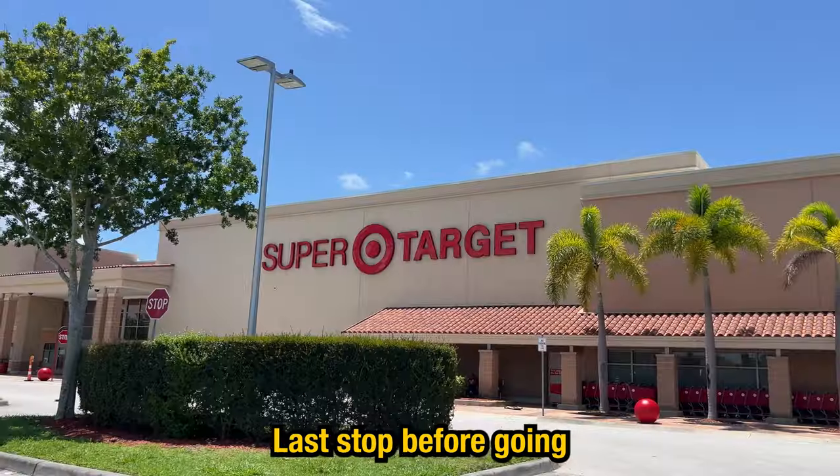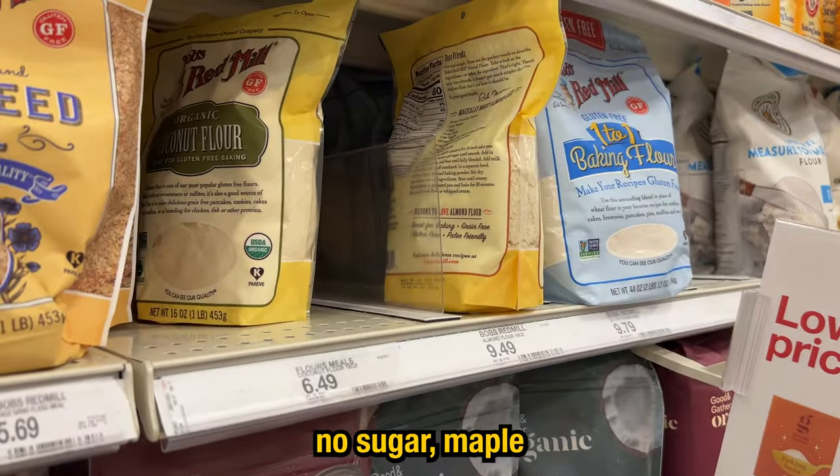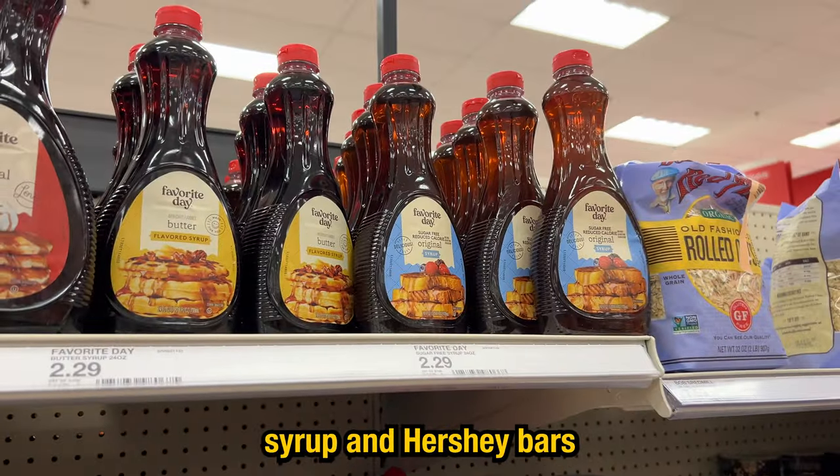Last stop before going home is Target. We're grabbing more peanut butter, coconut flour, no-sugar maple syrup, and Hershey bars.